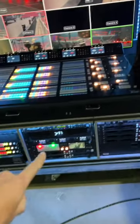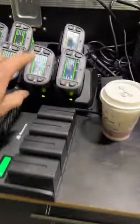At the director station: Constellation 8K, 4ME panel, PTZ control, rhythm track control, and ride out.